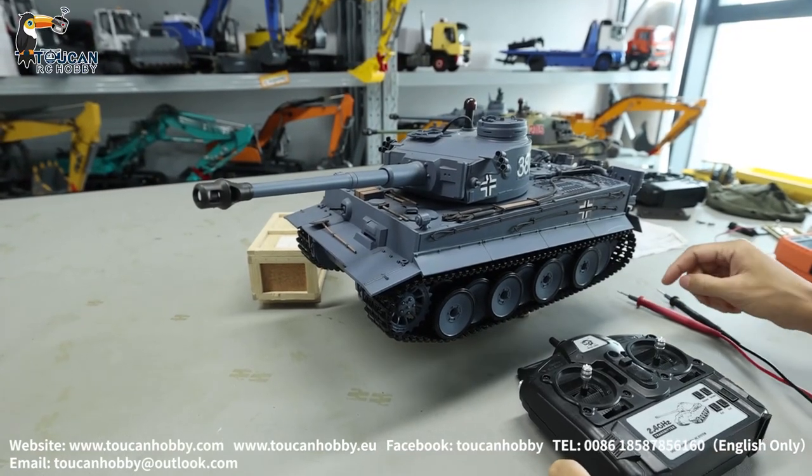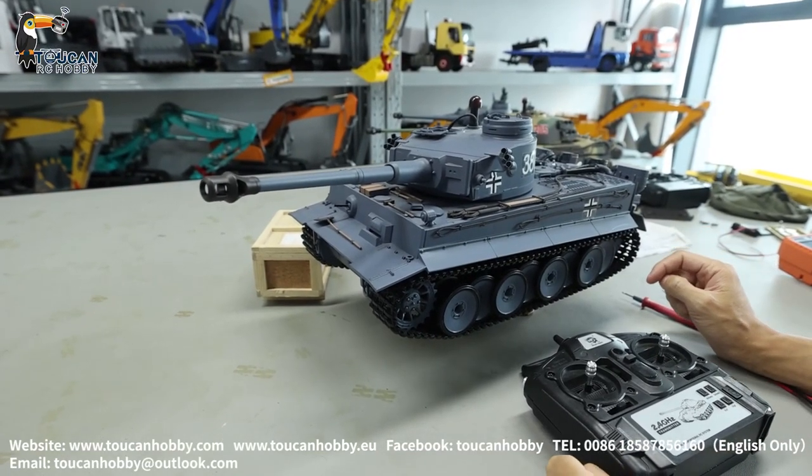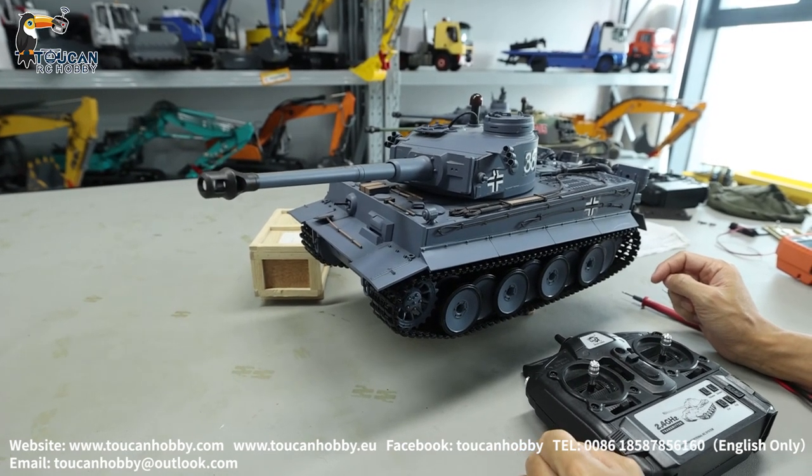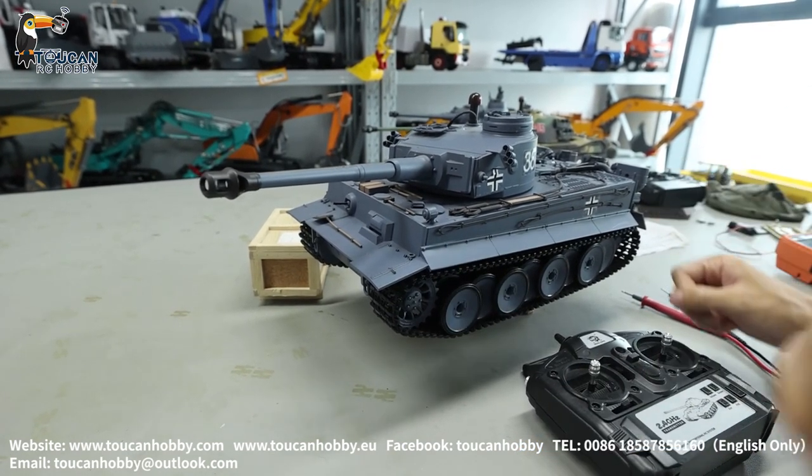Hello, I'm Oliver here. That's the Henong Tank. If your tank is not firing BB bullets, but it is a BB shooting version, let's see how to operate.